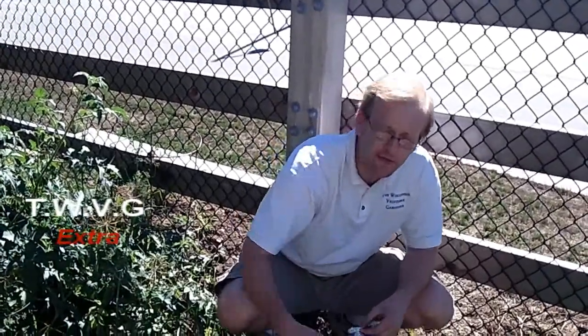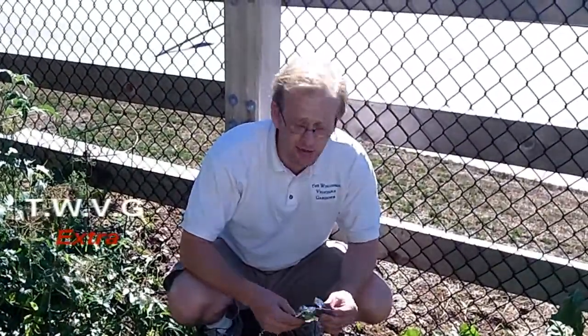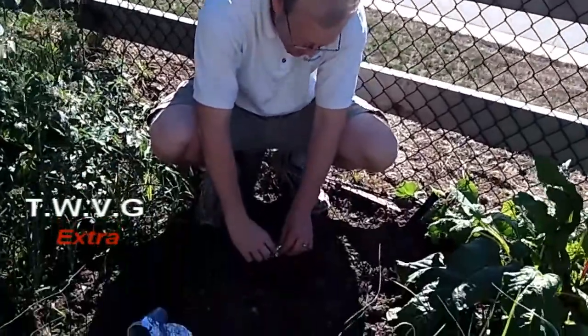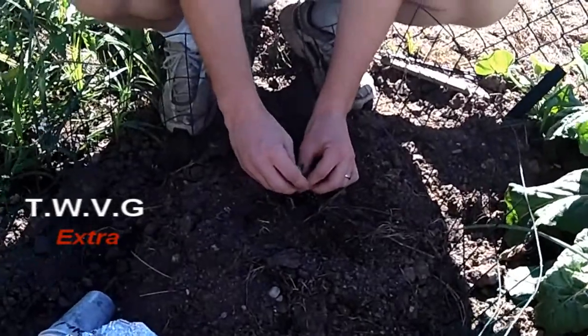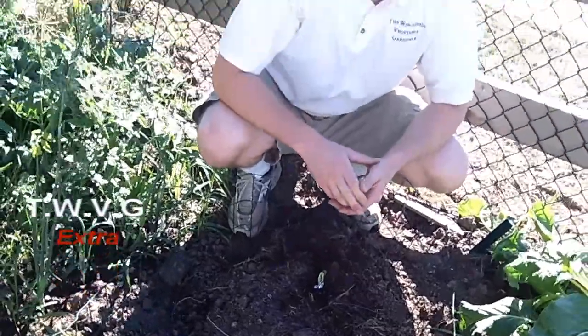Another way to prevent the squash vine borer beetle from getting into your plant is after you've planted it, you can put a cloth over top of it to prevent the insects from getting to it until it gets ready to flower. Another way is to take some household aluminum foil and gently wrap it around the stalk of the zucchini plant to prevent the moth from being able to lay its eggs in the stalk.